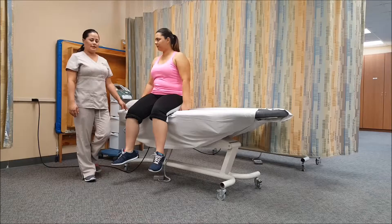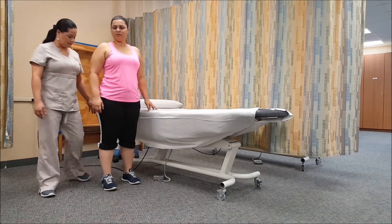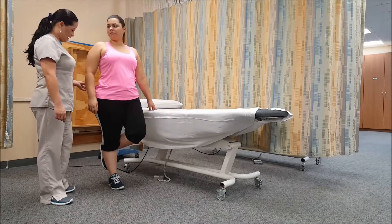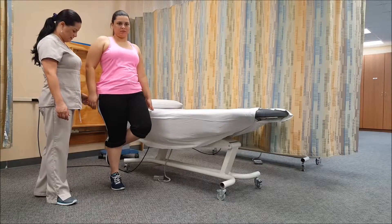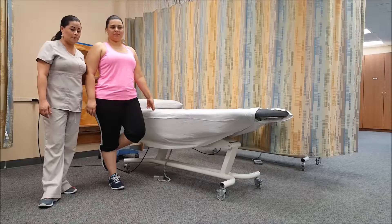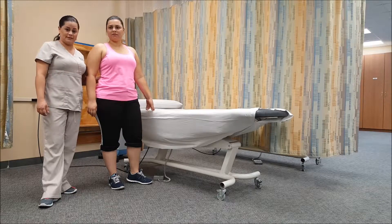Perfect. So can you please stand up? Great. So just bend it. Good job. And what I need you to do — I need you to do the heel raise. In this case, Ms. Monsalve was able to do only one. So because of that, she is a grade three manual muscle test for plantar flexion.